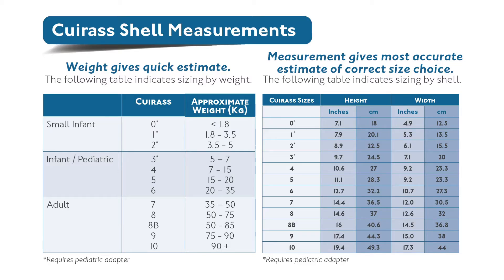To apply the cuirass onto the patient is very simple. The very first thing that you would need to do is to choose the correct shell size for the patient. We have 12 different shell sizes available, ranging from size 0 to size 10.